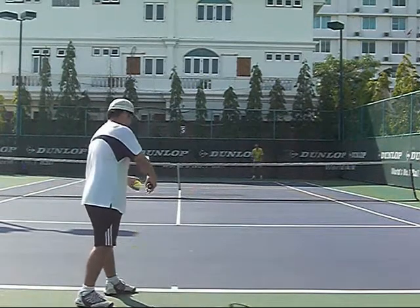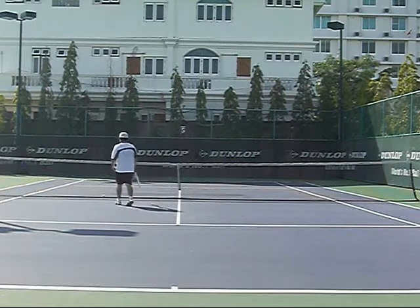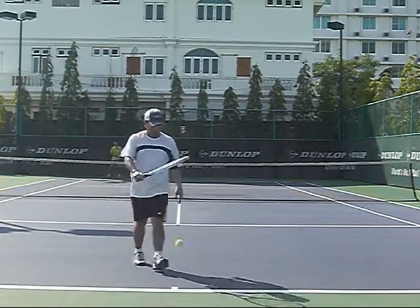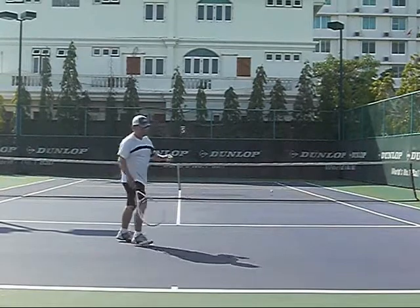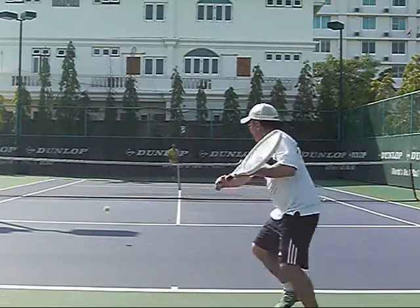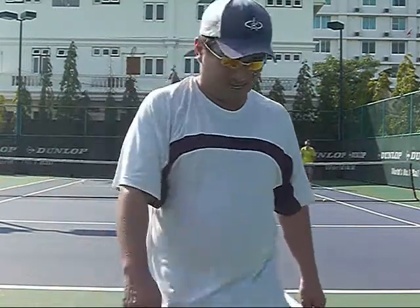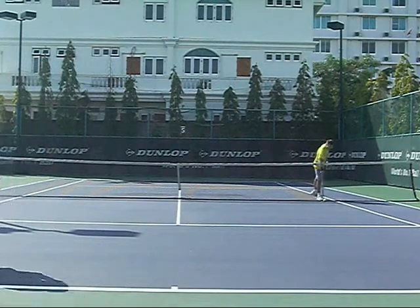Now I'm trying to focus on getting a solid first serve so I can serve and volley. Nine times out of ten I make that volley — I've got to focus on making sure I get it. At 1-5, I'm not in really bad shape but it's starting to look really bad. I'm rushing a little bit so I'm telling myself to slow down. That really sucked — I'm really pissed off. It's 1-6. We're switching sides and now I really have to focus. He's serving at 6-1.